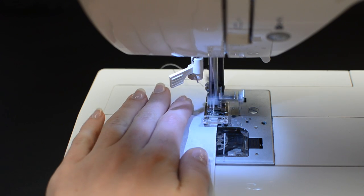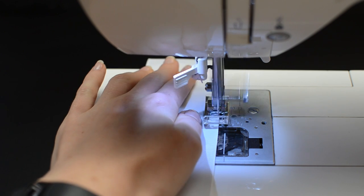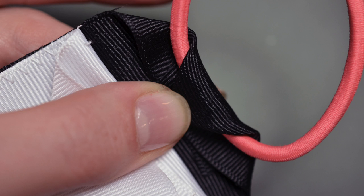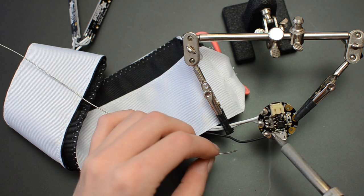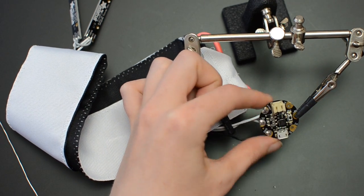To make a simple headband, measure two pieces of grosgrain ribbon to fit your head, and zig-zag stitch them together along the edges. Fold over and stitch the ends together around an elastic hairband to get a nice stretch fit. The ribbon sandwich can hold the Gemma and battery off to one side, with wires inside leading to the pixels.